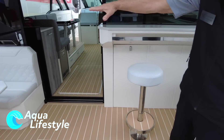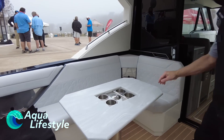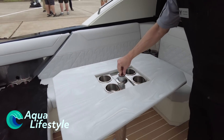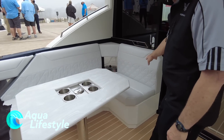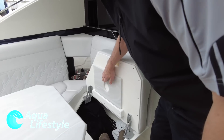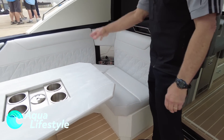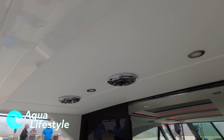Nice bar area. Big U-shaped seating over here on the port side. If you're out entertaining at night, we have a nice pop-up light to add a little more light in the back. There's also a cover that goes over this that's kind of hidden — Formula just really details everything — and it has its own little storage place. Storage throughout. Speakers all over the place.